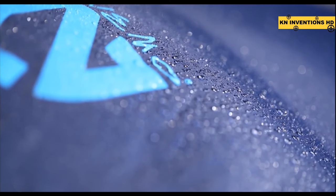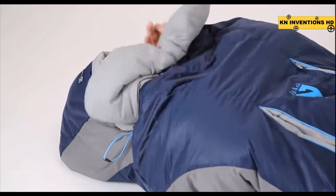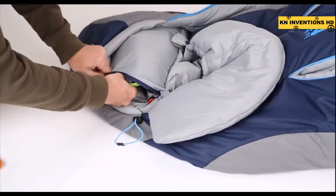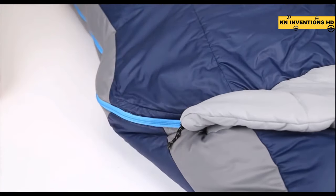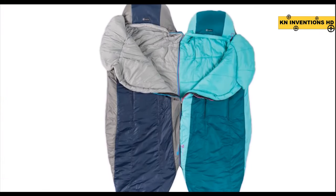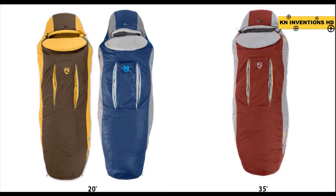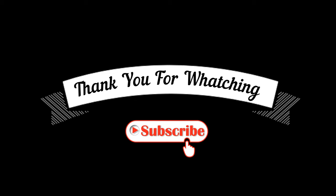The 40 denier nylon ripstop shell with water-repellent DWR coating further protects you from the elements. The blanket fold provides tucked-in comfort and additional temperature regulation. A built-in pillow pocket allows you to quickly create head support by placing clothing or a Nemo pillow inside. A zippered stash pocket keeps small items safely stowed and within reach. The women's Viola zips together with the men's Forte to create a double sleeping bag, available in 20 and 35 degree temperature ratings in both long and regular sizes.